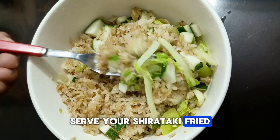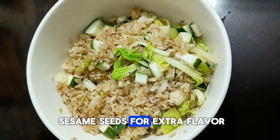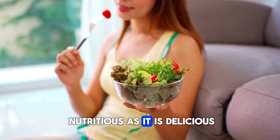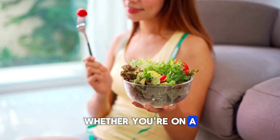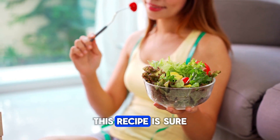Serve your shirataki fried rice hot, garnished with fresh herbs or a sprinkle of sesame seeds for extra flavor. And there you have it — a delightful shirataki fried rice that's as nutritious as it is delicious. Whether you're on a calorie-conscious journey or simply looking for a lighter meal option, this recipe is sure to satisfy.